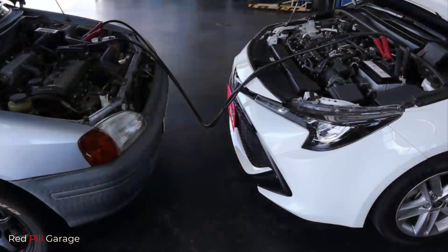Hi everyone, and welcome back to another episode of Red Pill Garage. On today's episode, I'm going to show you two different ways you can safely jumpstart your car.